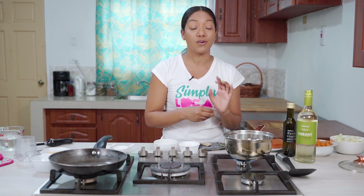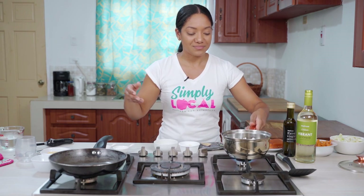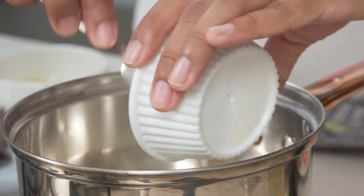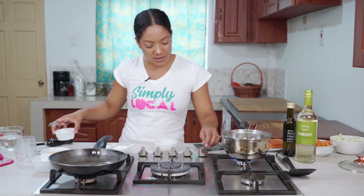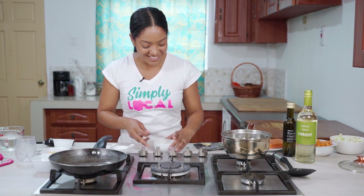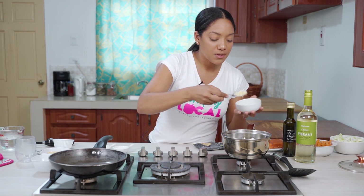Couscous is traditionally from North Africa — you see it a lot in Moroccan and Egyptian dishes. If you've ever heard of a tagine, the lamb stew from Morocco, that's where it comes from. But everything in this world is intertwining, and I've fallen in love with couscous — it's become part of my everyday grain routine alongside rice, pasta, and quinoa. My oil is getting nice and hot so I'm adding the onions, cooking until translucent, then adding about a teaspoon of chopped garlic.